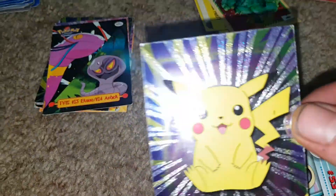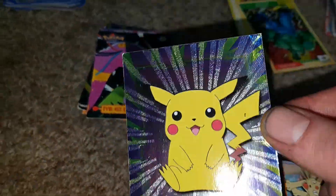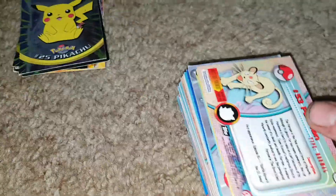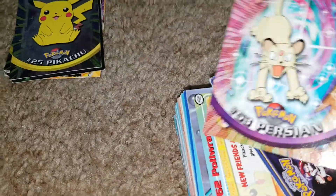We've got the Pikachus — foil Pikachu number 25. Looks super sick and in pretty good condition too, not too much wear on it. Cool foil Pikachu card. And Persians — these probably are actually my cards.